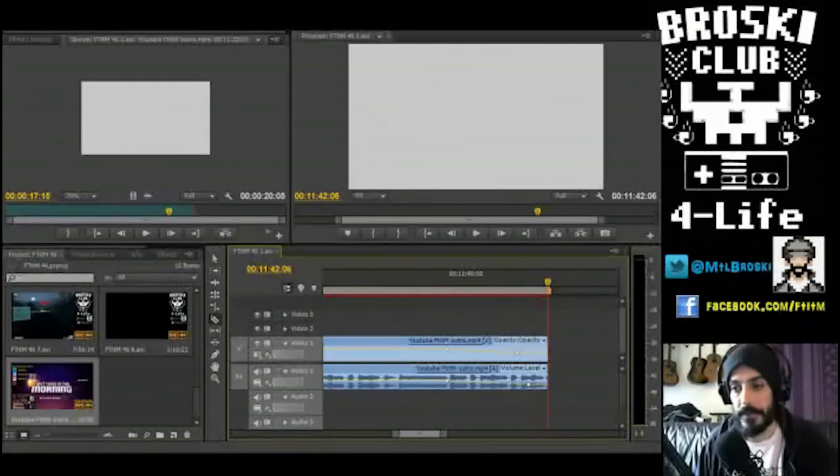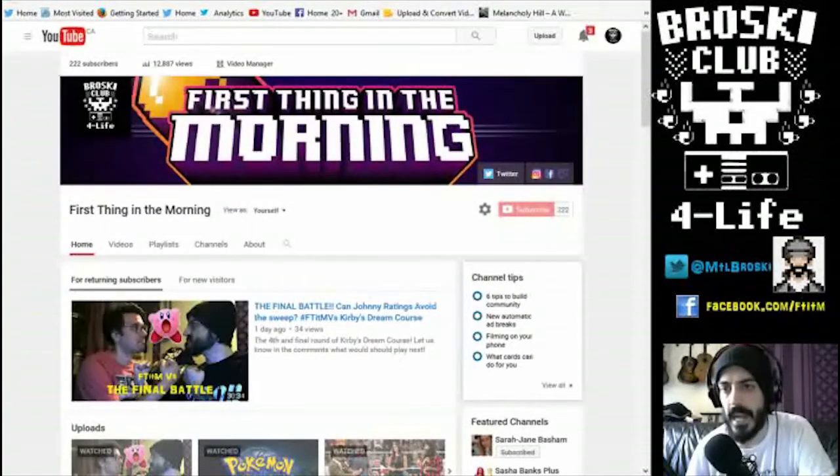And that was how you edit a First Thing in the Morning video. Now that I'm done, all that's left to do is export it. Once it's exported I can upload it to YouTube, which we'll see next.